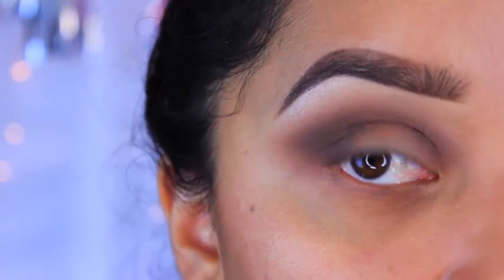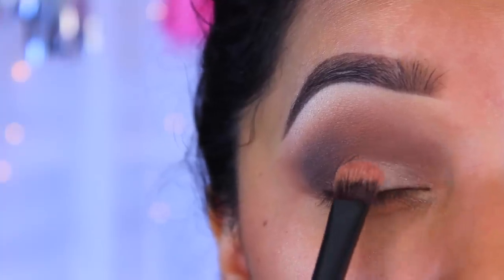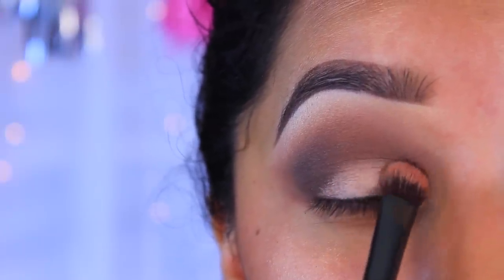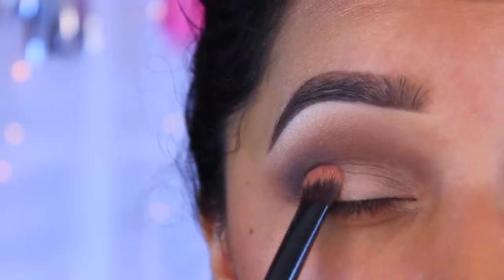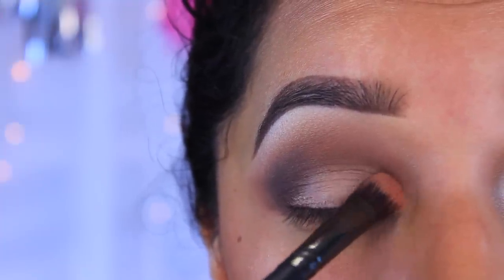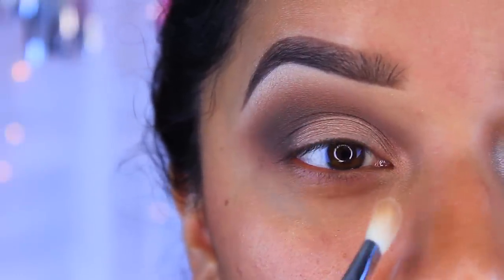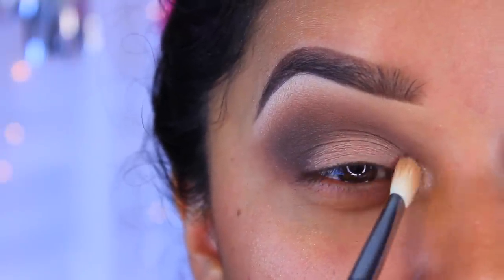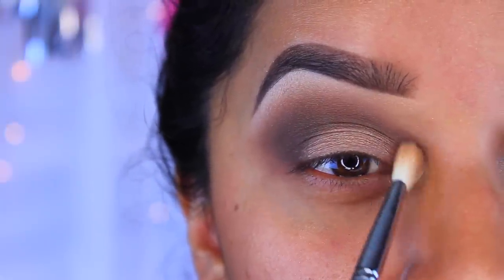To add a little bit more of a pop to the eye, I'm going to go in with Makeup Geek's Shimma Shimma and apply it pretty much just here. Then I'm going to take a brush, apply a little bit of Fix+ and wet it so I can get a really nice metallic effect. I'm not going to bring it too high up because I want the smokiness to be the main focus of the eye. For the tear duct, I'm going to go back in with Shimma Shimma — as you can see it's really bright — and I'll pack it into the inner corner and drag it down just a little bit.